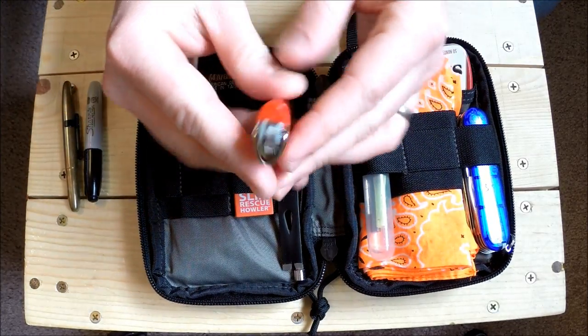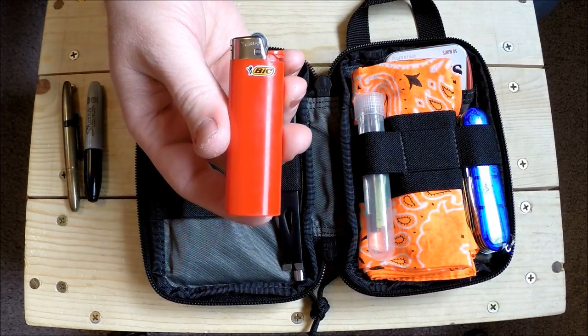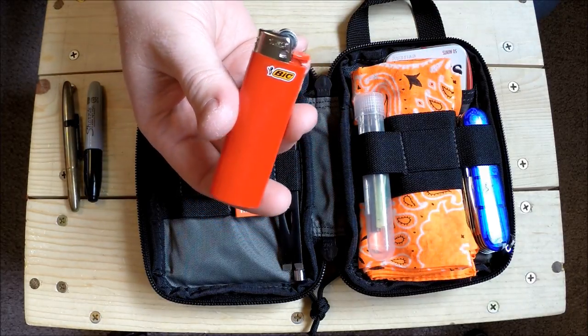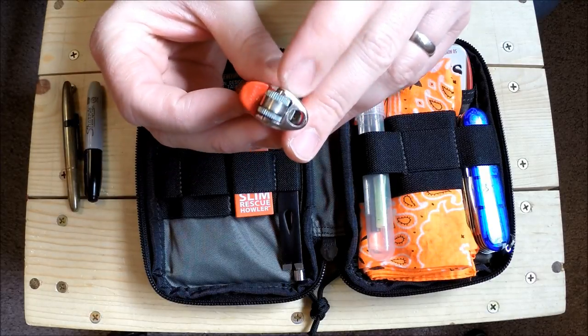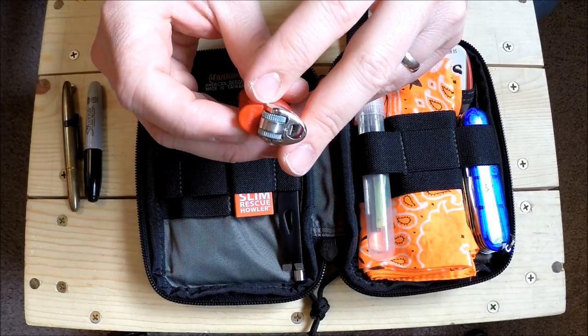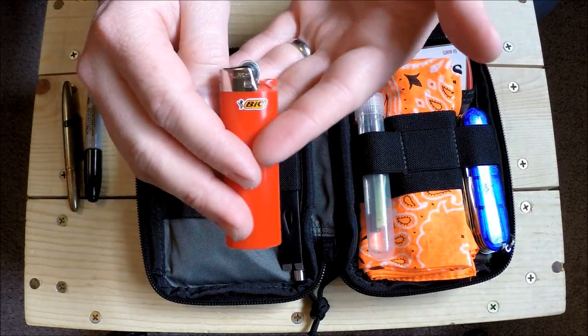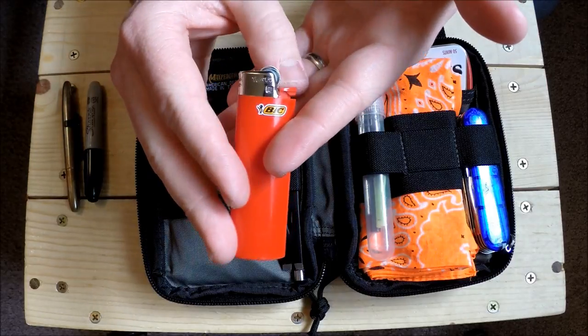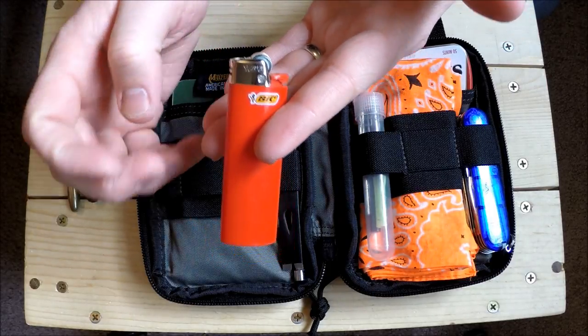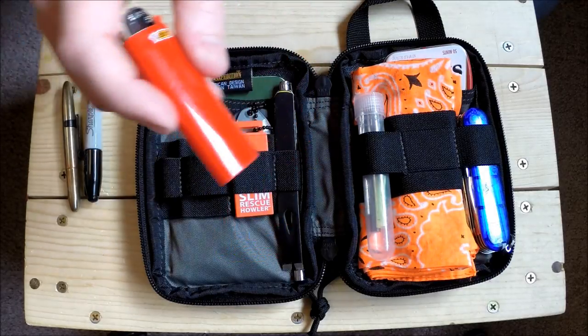I have a full-size Bic lighter. I prefer the ones that are a brighter color in case I set them down or drop them - that way I can find them. The child-protective spring is still on there. You can remove those, but I have children who understand how to strike a lighter, so I have to leave it on for now.